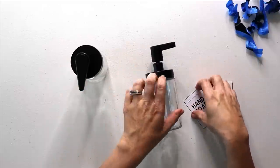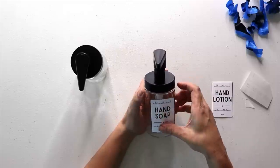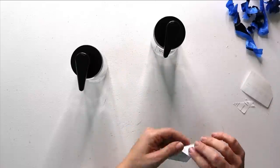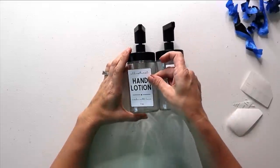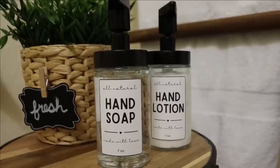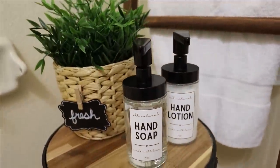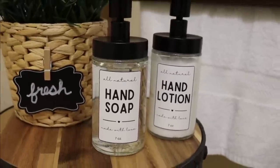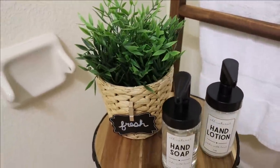I made a free printable — there will be a link in the description box below. Just print it out on sticker paper, which I'll also link below. Cut it out, peel off the backing, and stick it to your jar — it's as simple as that. Including the sticker paper and paint, you're looking at about $2.50 to $3.00 for the pair. I think it looks so cute and will be such a nice touch on my brand new vanity. Such a simple hack, but it makes all the difference.